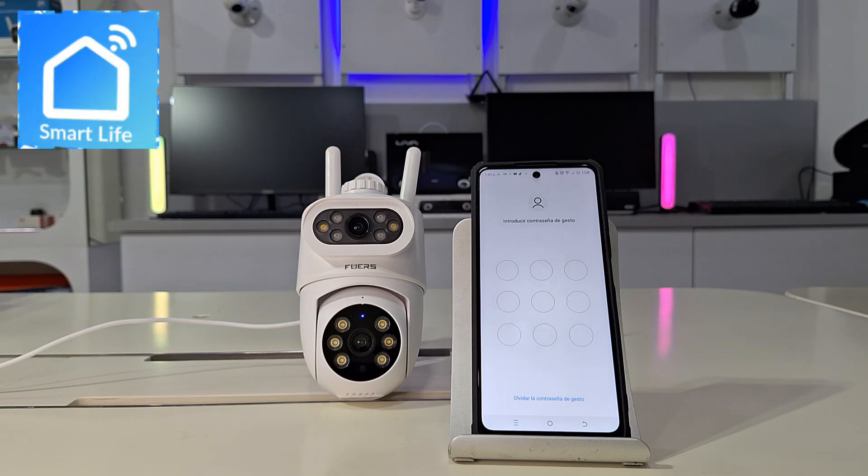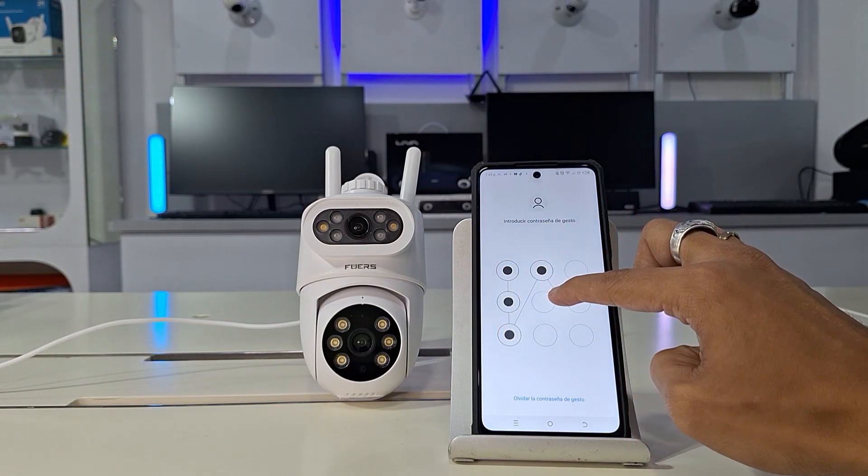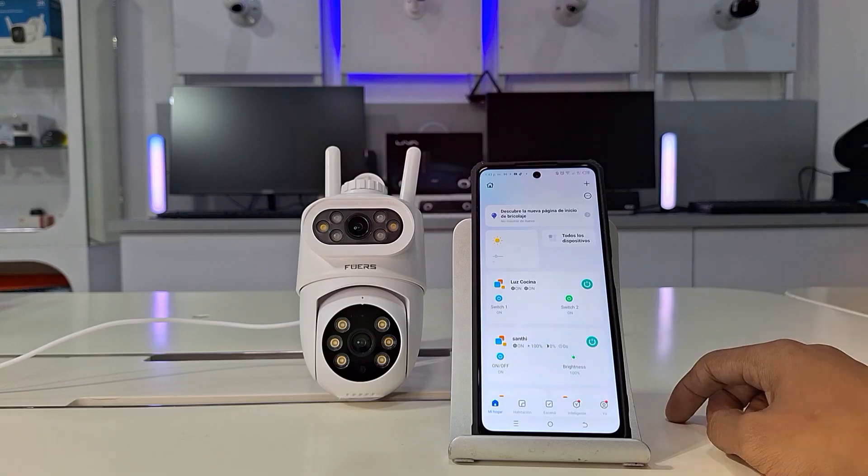This time, we're going to configure one of the newest dual-lens cameras available, and it's unique to all the security cameras in this app.